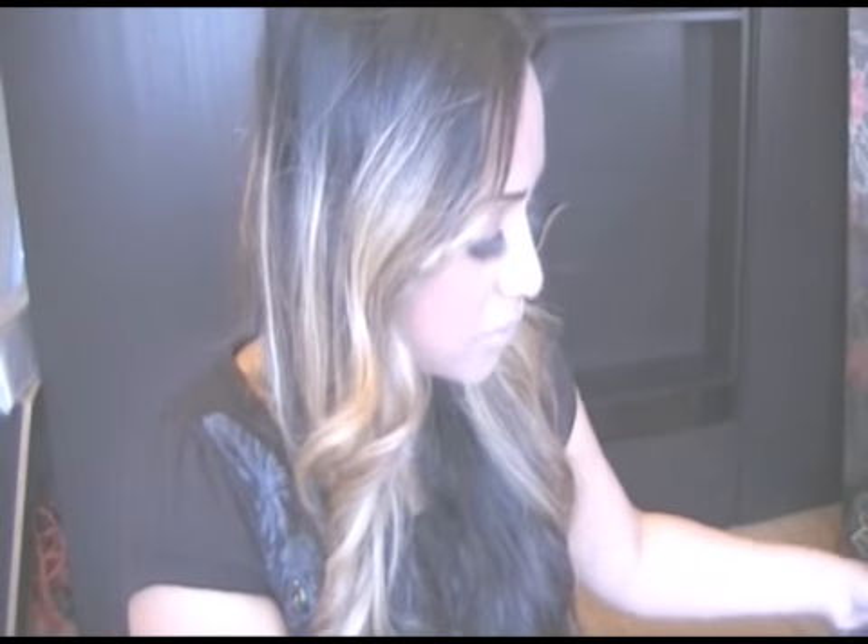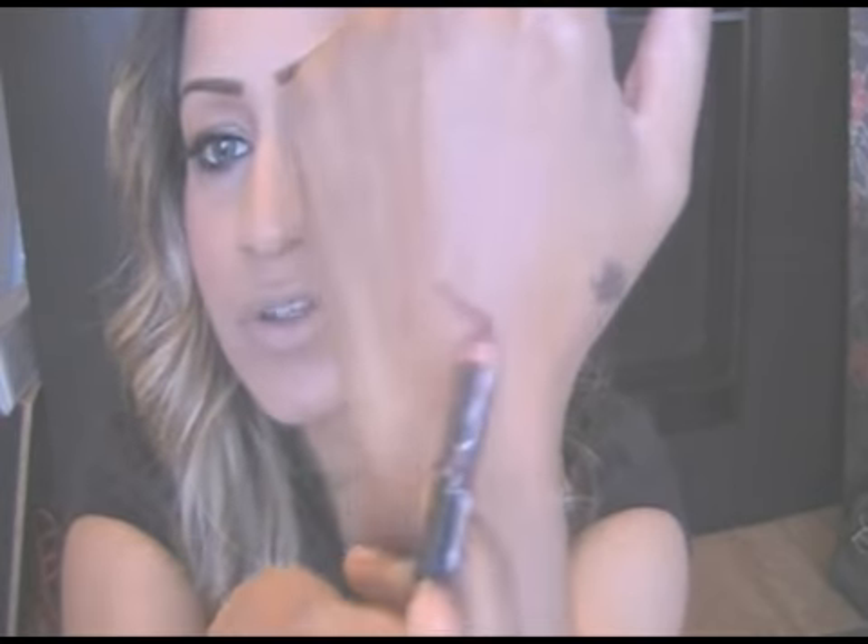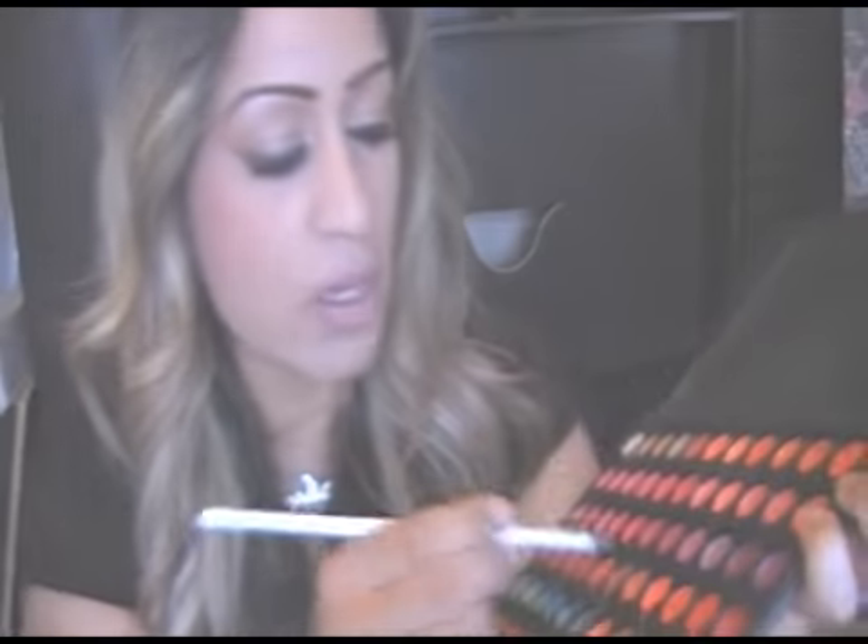Now we're going to do some lips before the blusher. I have a lipstick here — I think it's called NYX and it's from America. It's a nice nude color, similar to what Shakira wears in her video, but you could use any light color you like. I'm going to use this to line the lip and blend the color in with a lip brush. Shakira's lipstick is quite matte, so you could blot it; I'm going to add a rose pink gloss on top to bring it alive.